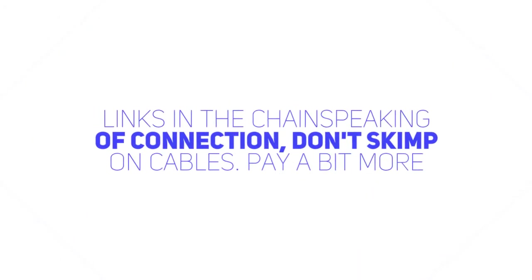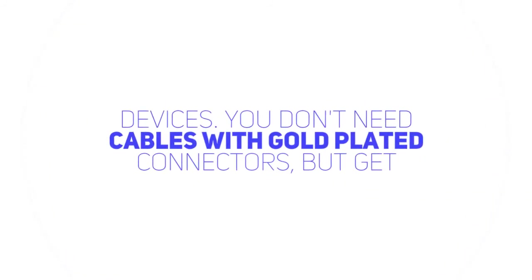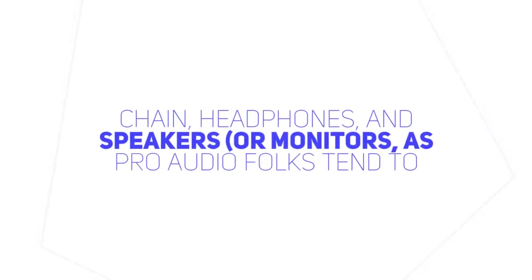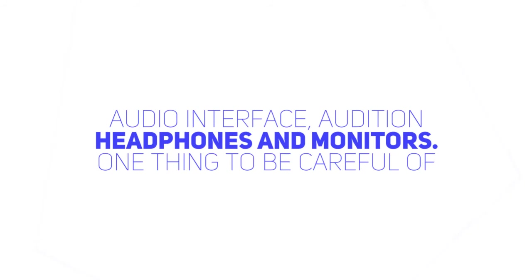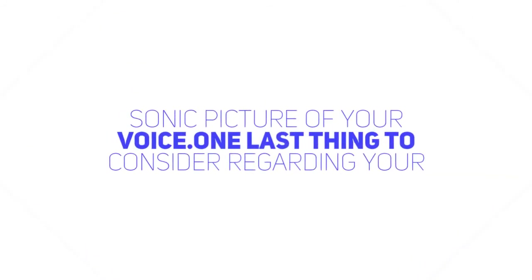Adding the last links in the chain. Speaking of connection, don't skimp on cables. Pay a bit more for good cables to make sure you have a good connection between your devices. You don't need cables with gold-plated connectors, but get yourself some good ones by a reputable maker. The last two items in your audio chain — headphones and speakers, or monitors as pro-audio folks tend to call them — are like microphones. You really need to hear them before buying them. Once again, if you're in a pro-audio shop to buy your mic and audio interface, audition headphones and monitors. One thing to be careful of is bass response — a too-hyped bass response will give you a distorted sonic picture of your voice.